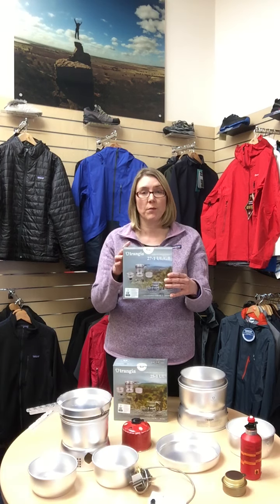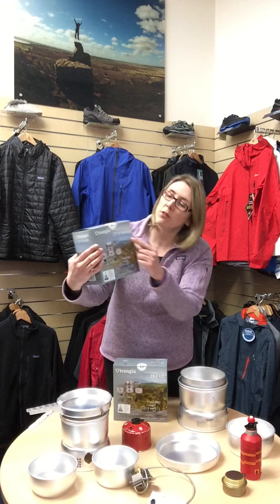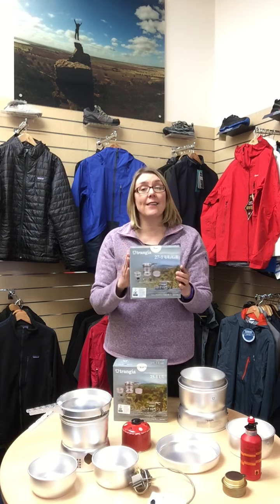Trangias are made in two sizes: the 25 and the 27. Contrary to popular belief, the 27 is actually the smaller version. The size 27 — which you should see just there — is ideal for one to two people. It comes with two saucepans and a frying pan, and the saucepans are a 1-litre pan.